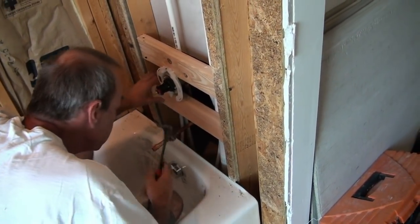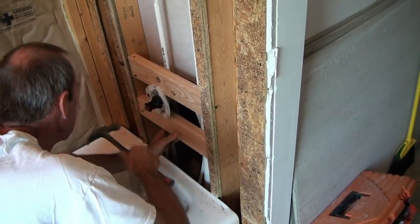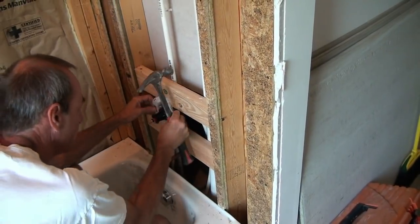Yes, it did. But I knew we'd get it. We may not get it on the bottom, but that faucet's mounted.